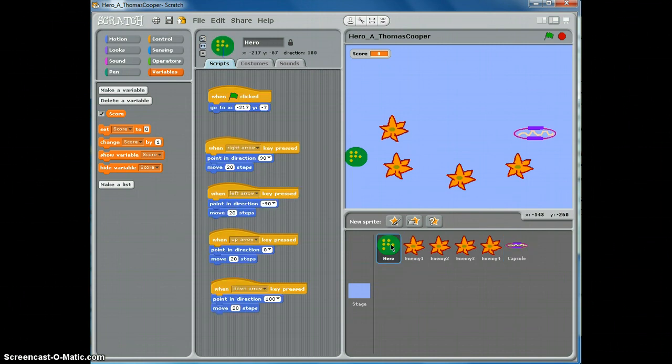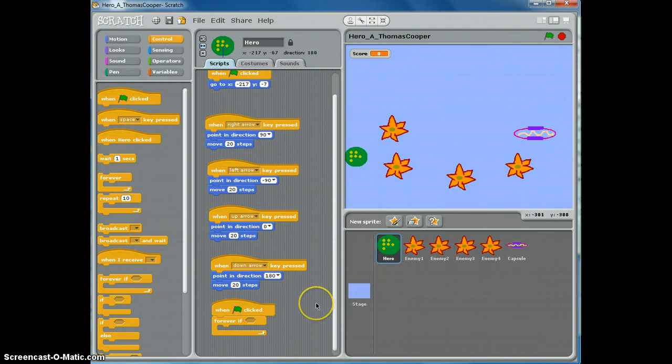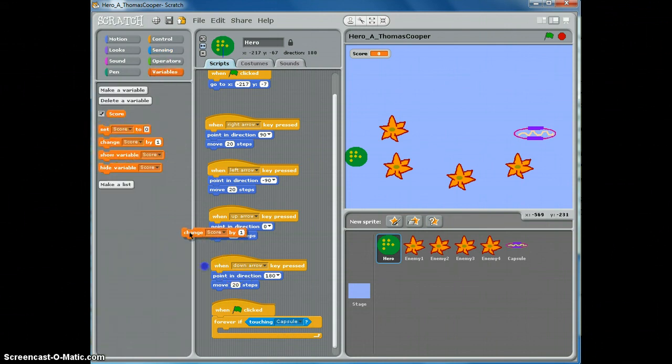The hero is doing the action, so go to the hero sprite. When the green flag is clicked, we're going to use a forever if block. Forever, if the hero is touching the capsule, we want to change the score by one. Go to sensing and use the touching block inside the forever if block — the shapes match up. Use the drop-down arrow to pick the capsule. Go to variables and use change score by one.